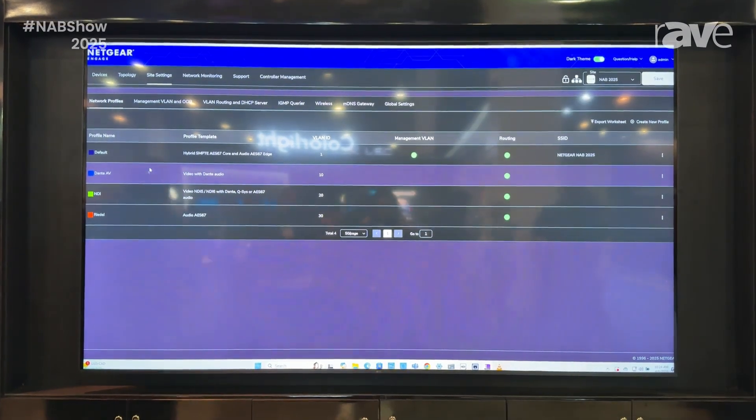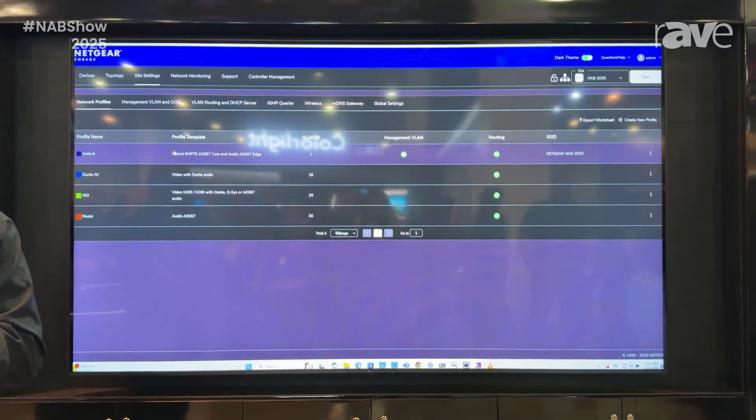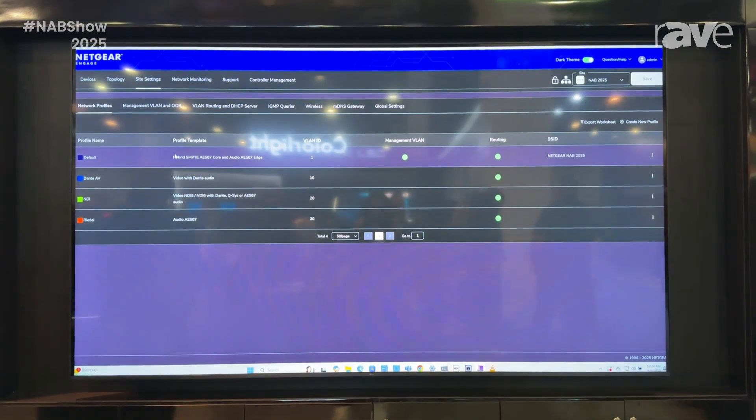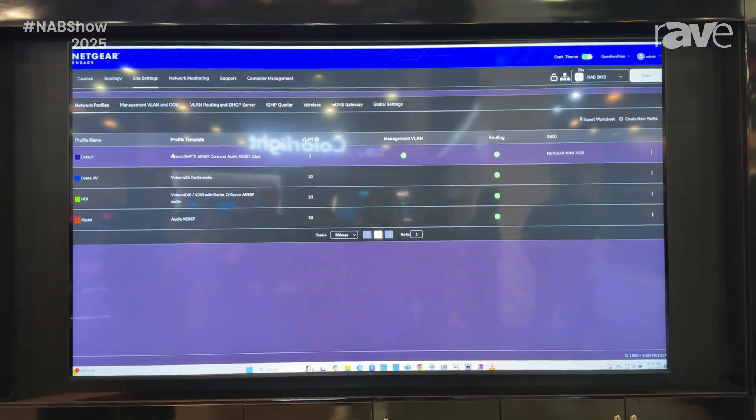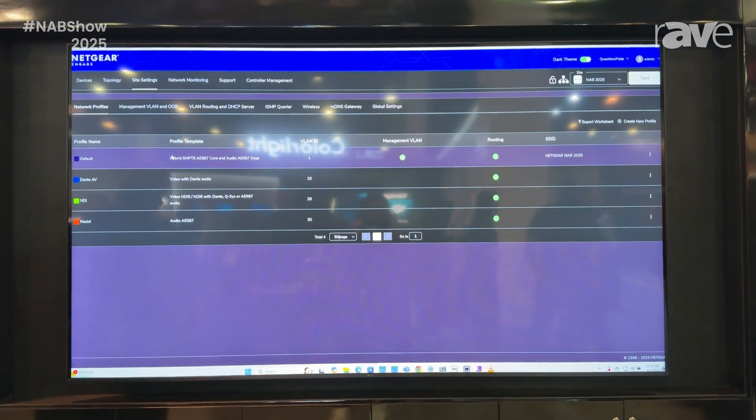You can push across your network your different profiles and configurations with SMPTE, with Dante AV, with NDI, with Riedel Bolero, and deploy very instantly.